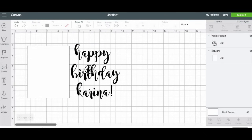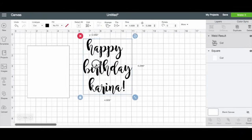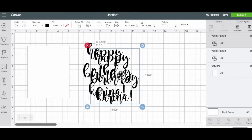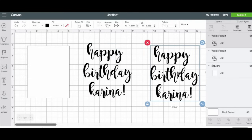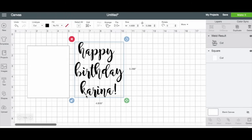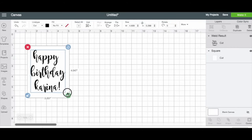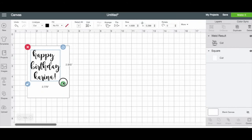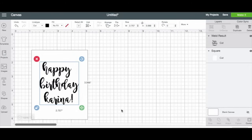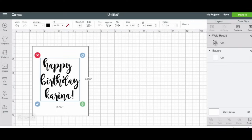I'm going to weld this — now it's one big piece of text instead of all separate letters. I'll duplicate this so I can put it on the back as well. Actually, I'll just duplicate the whole sticker. Now I'm going to shrink it a little bit so it fits on my sticker, and I'll play with the sizing once I add my images.